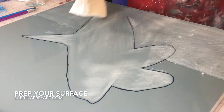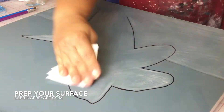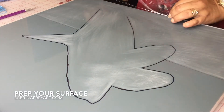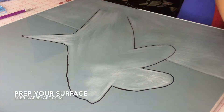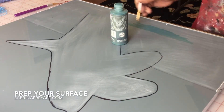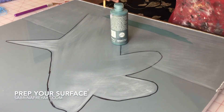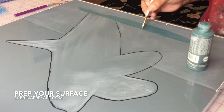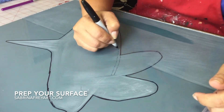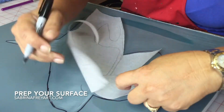Here I used just a small hand sander that allows me a lot of flexibility, and I only sanded the areas that I needed to keep rough. The reason we're doing this is because on any surface, even if it's wood, you need to prep the surface and make it want to adhere to whatever you're going to stick to it.